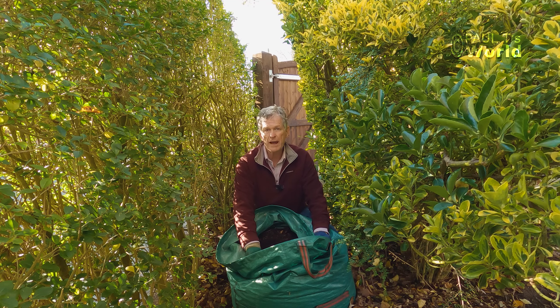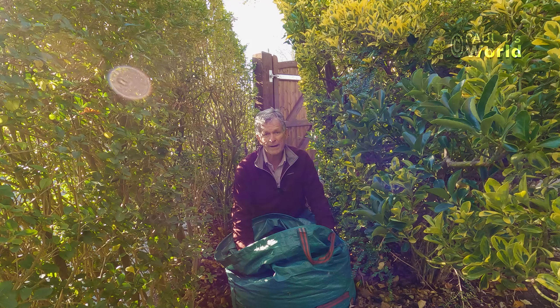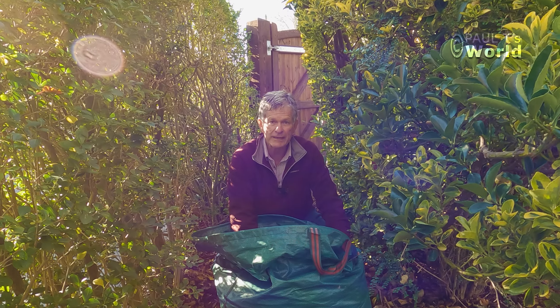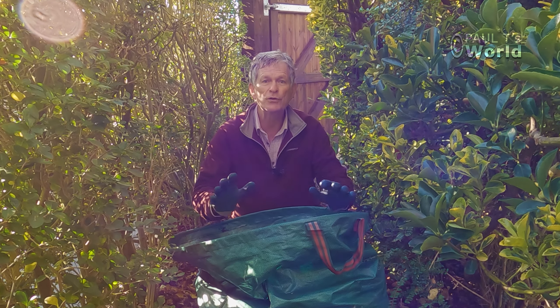I collected up leaves from this area here around the hedge and simply put them in this garden waste bag to see what would happen. It has been open to the rain and some rain has dampened the leaves, so let's have a look at exactly what the leaf mold looks like when I have done absolutely nothing.